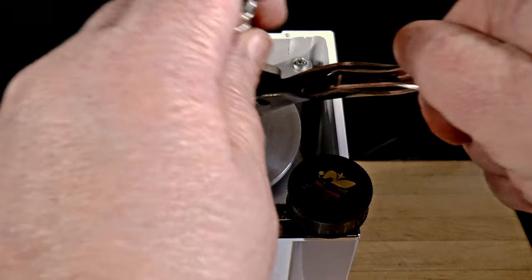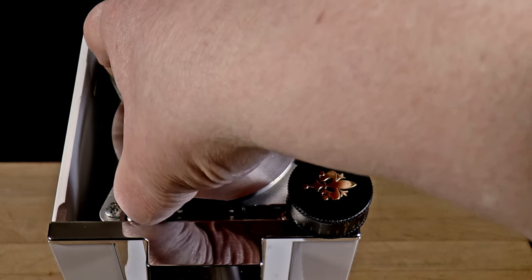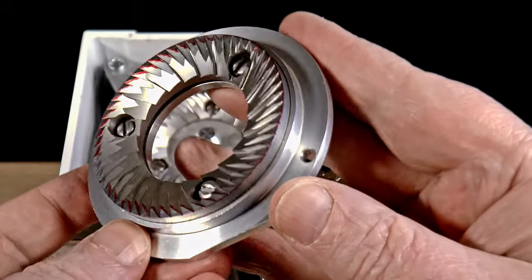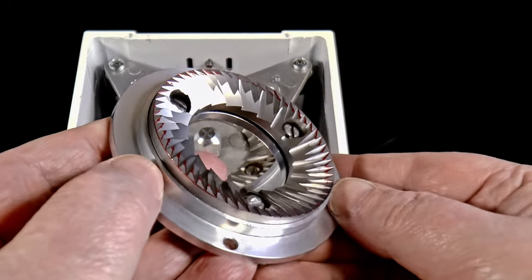The inked flats come out 100% clean for their entire surfaces, as you can see. There's a little ink between them, but there isn't a molecule of it anywhere on the flats. Let me show you how I do this.